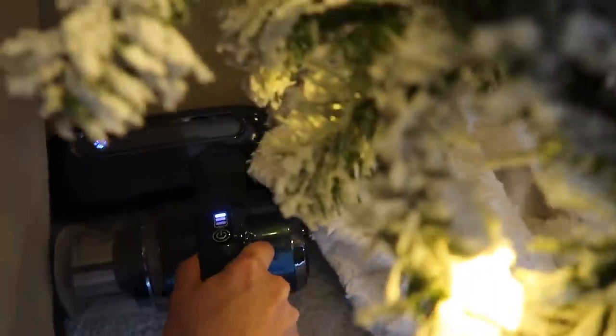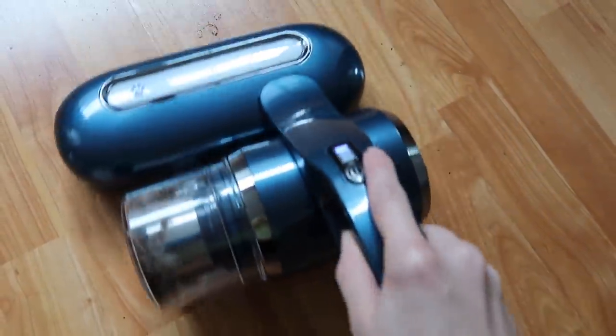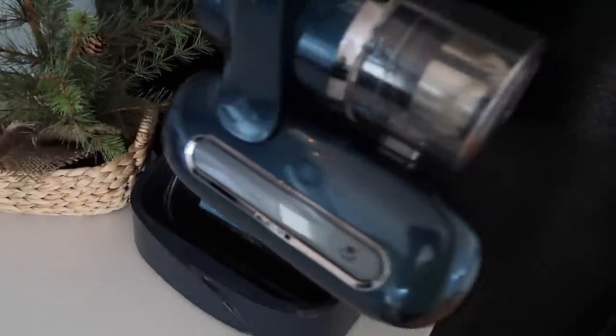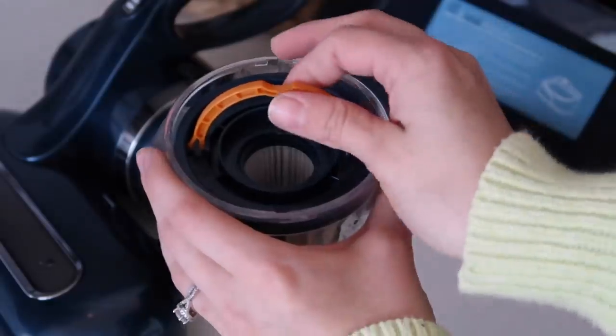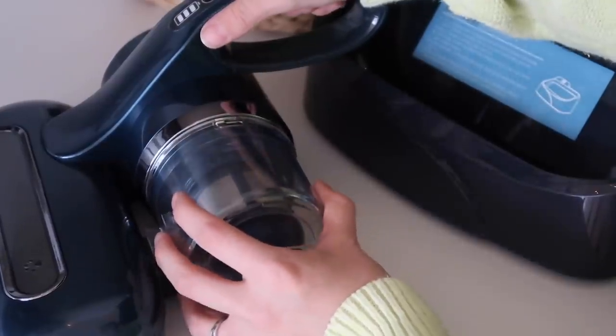You know how it is having kids — we want to get rid of as much bacteria in our homes as we can. I love anything cordless, and the convenience of not having to plug this in and just grabbing it whenever I need to is great. The battery also lasts 20 minutes. You're going to see me use this vacuum throughout this video in different ways, and if you check out the link in the description box, you can pick it up off Amazon.